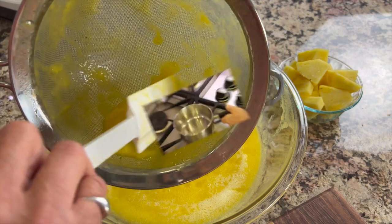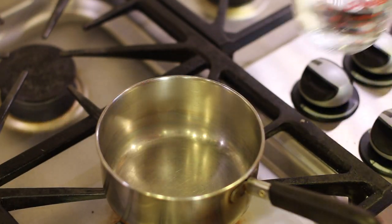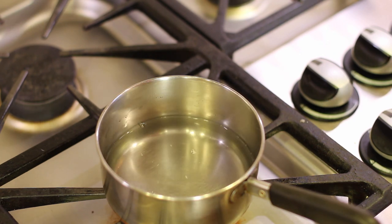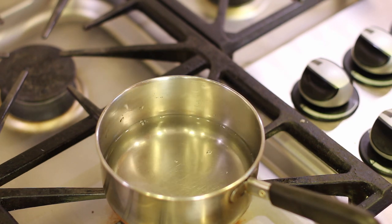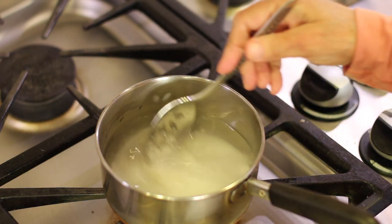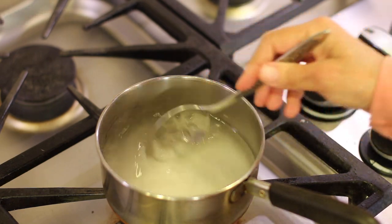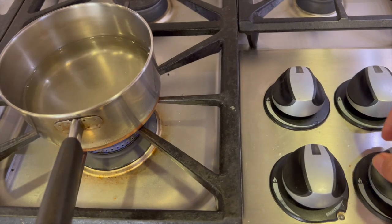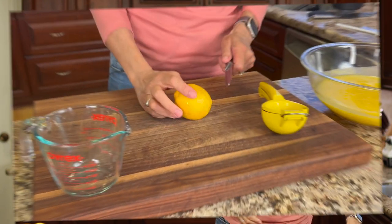Now here's how we're going to sweeten up our lemonade. I'm using regular white sugar — I've got one cup of water and a half cup of sugar. Put this over medium heat and stir until the sugar dissolves completely and the water looks clear, then turn off the heat and let it cool. Why was the lemon depressed? Because it lost all its zest!